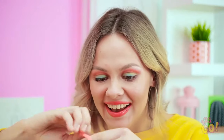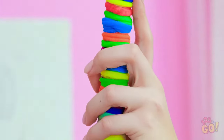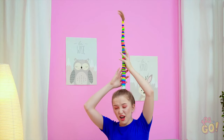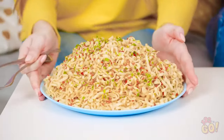Whatcha doing there, Vicki? Woah! How many elastics is that? Does this ponytail ever end? What on earth? Vicki!